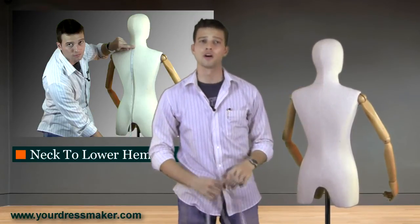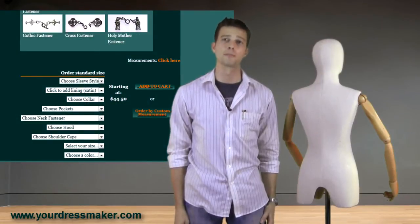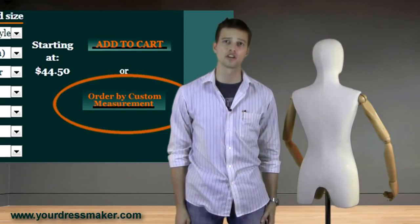If your measurements fall outside of our standard sizes, we recommend tailoring by custom measurement to ensure a proper fit. Just click Order by Custom Measurement, located just below the Add to Cart button, and input your specifications.